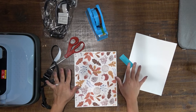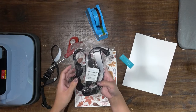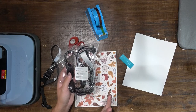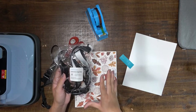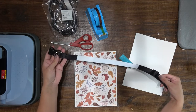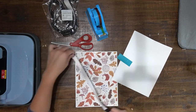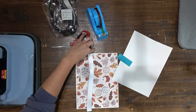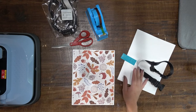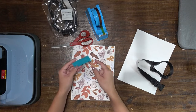Welcome back to the Craft Castle! Today we're going to attempt to sublimate some dog collars. I'm excited yet really nervous about this because I don't really know how well it's going to turn out. There's all this plastic on here, and this portion is longer than my actual print, so I'm going to have to smush this together and hopefully make a seamless print.